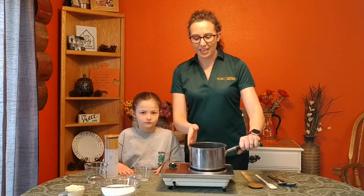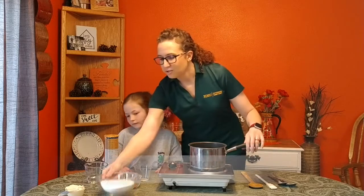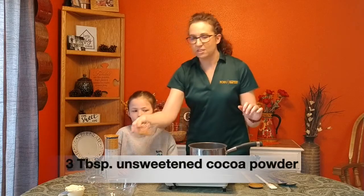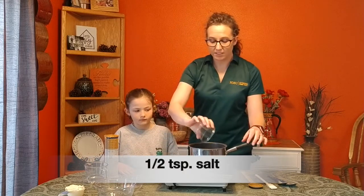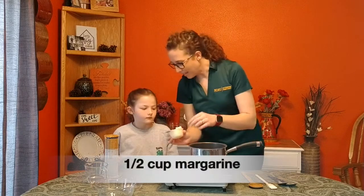We're going to take half of our ingredients and put them in this pot right here. So we are going to start with two cups of sugar, we've got our unsweetened cocoa powder — three tablespoons of that — we have half a teaspoon of salt, a lot of margarine right here, that's half a cup.